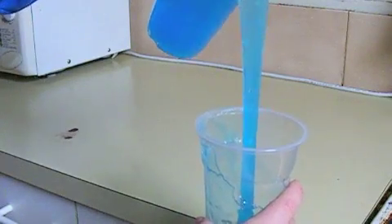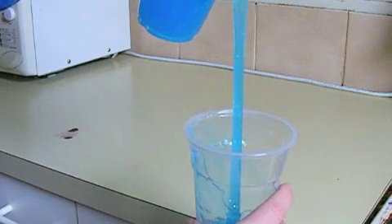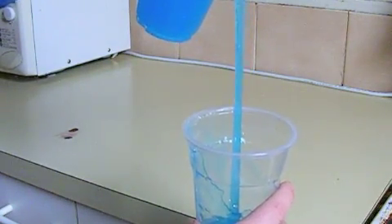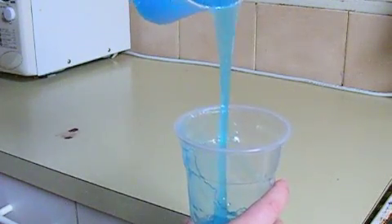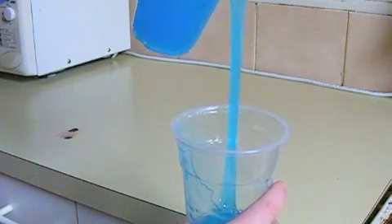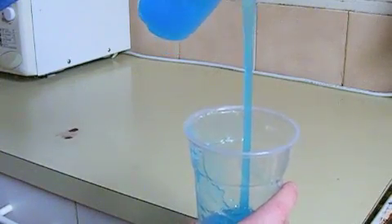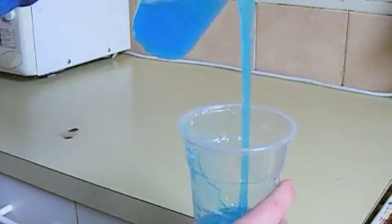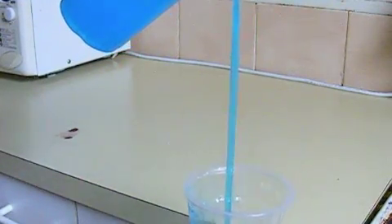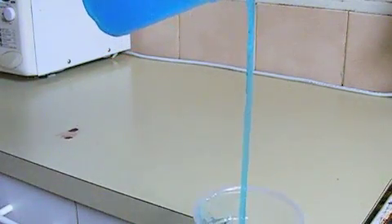What you'll notice is when I pour the Polyox from one cup to the other, you can see it's all one big long polymer chain. Because of the strength of that polymer chain, it actually is pouring from the top cup to the bottom cup and defying gravity. You can see it coming out of that top cup, pouring from that top cup into the bottom cup.